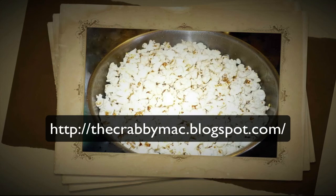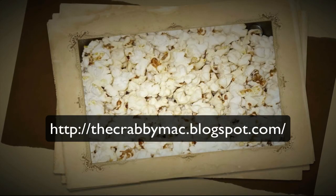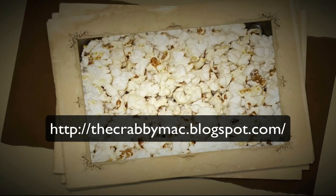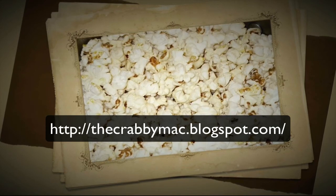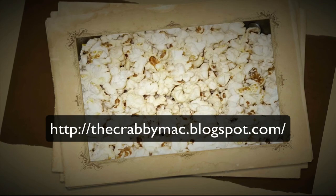Wait until there are no other kernels popping, then pull it out and you've got yourself some popcorn. Add butter and salt and you're done. Thanks for watching and have a great day — see you next time!